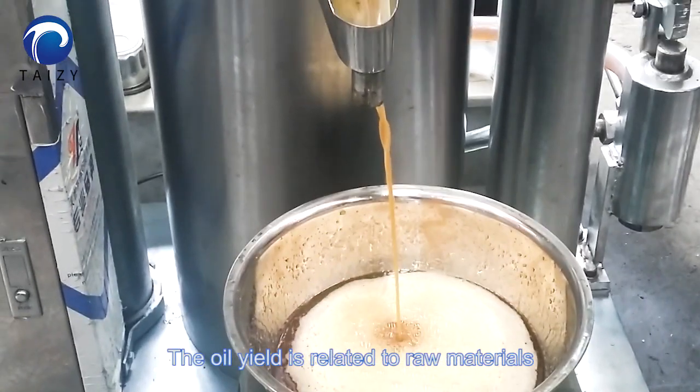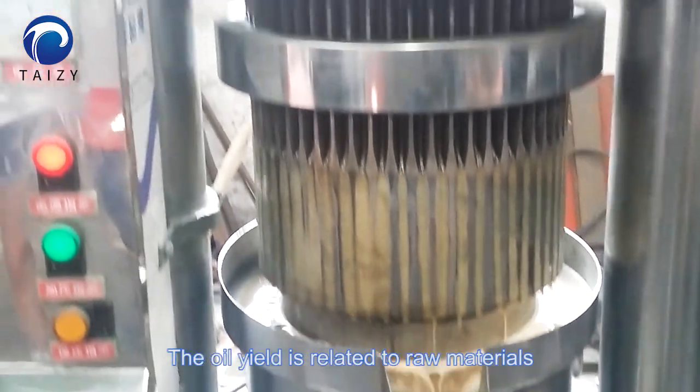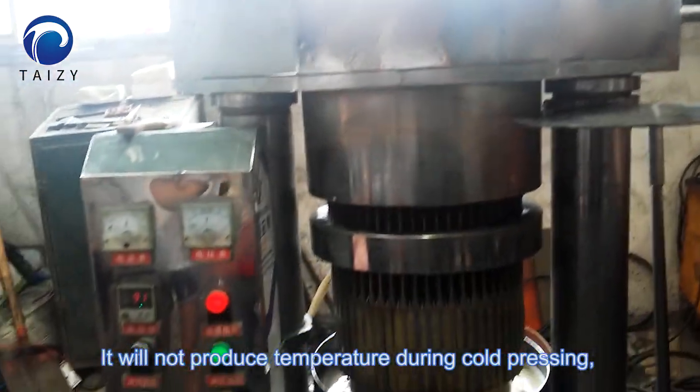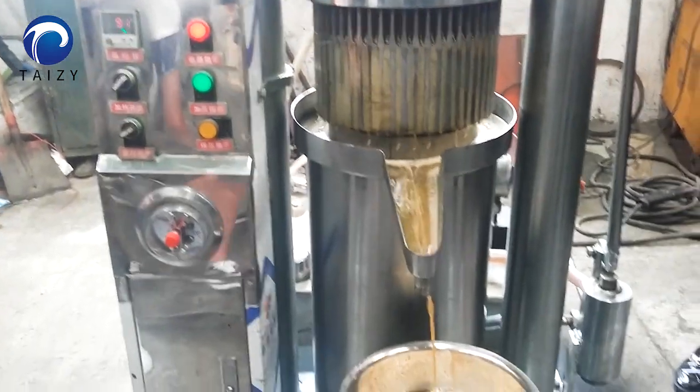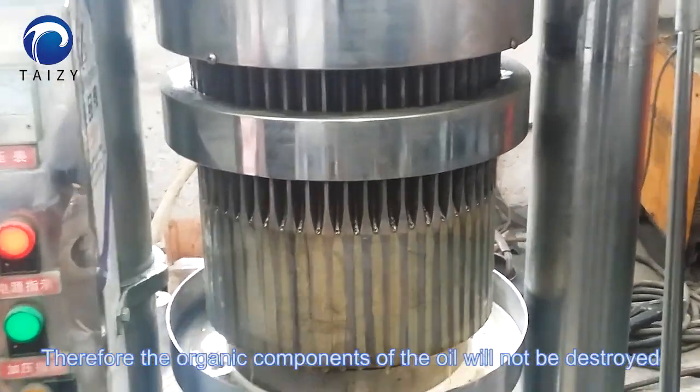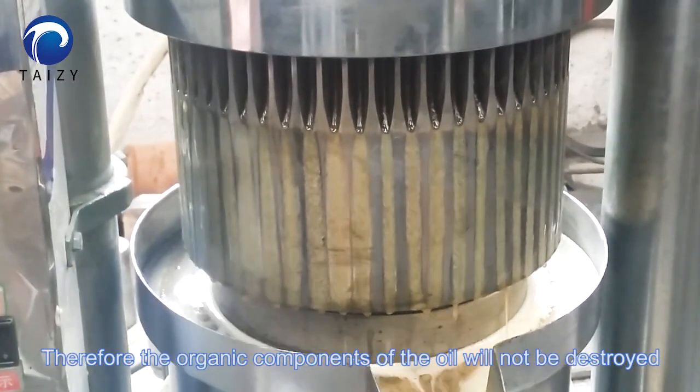Oil yield is related to the raw materials. It won't produce heat during cold pressing; therefore, the organic components of the oil won't be destroyed.